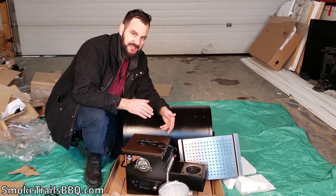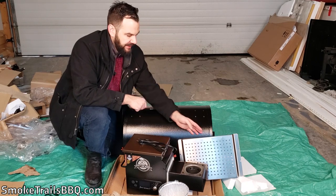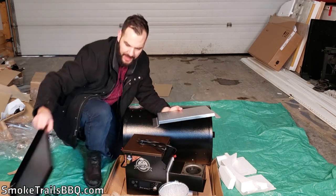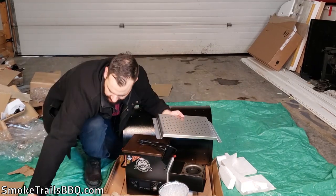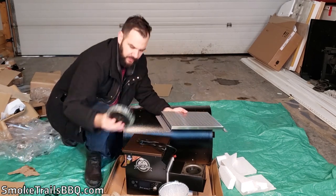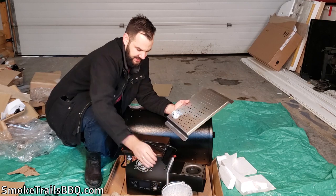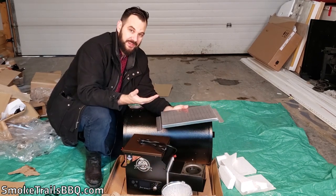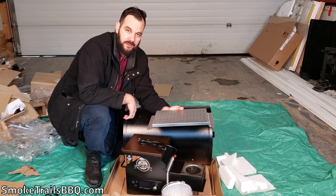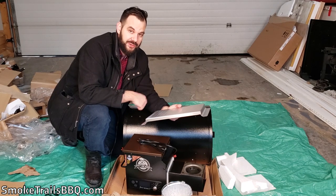So that's the unboxing of the Pit Boss 456D. Overall, a really good experience opening it. The materials at first glance are very high quality: stainless steel components, powder-coated legs and tray, ceramic-coated grates, and hefty caster wheels. It comes with a drip bucket, the auger system, a grill cover, a bottle opener, and all the hardware — things not normally included on a standard smoker. Even at this low price point, Pit Boss has included a lot of extra value and I really appreciate that.